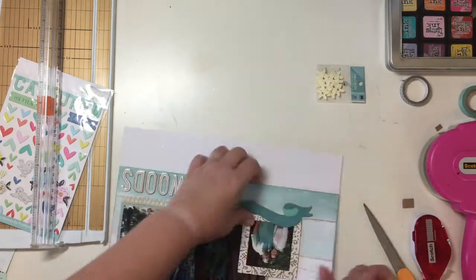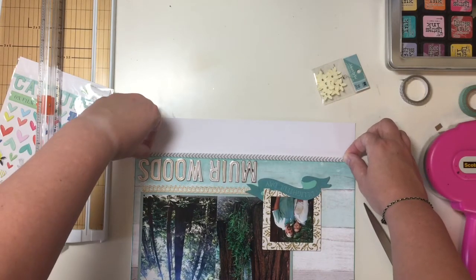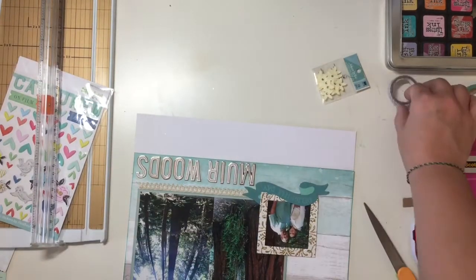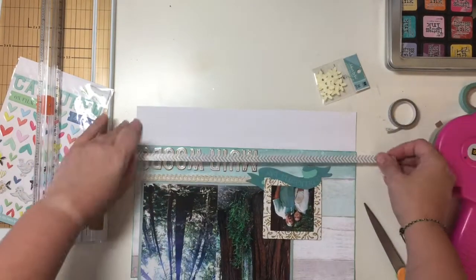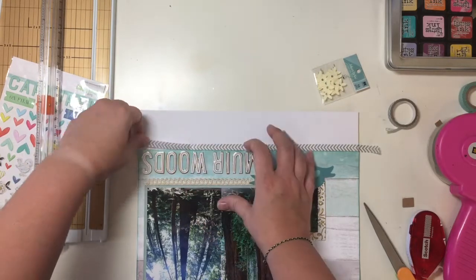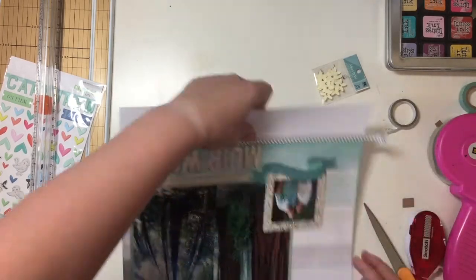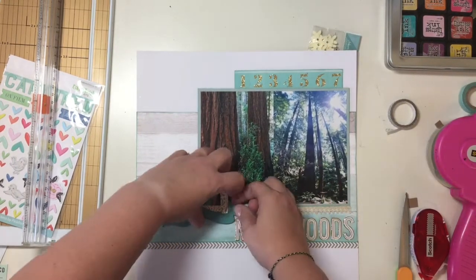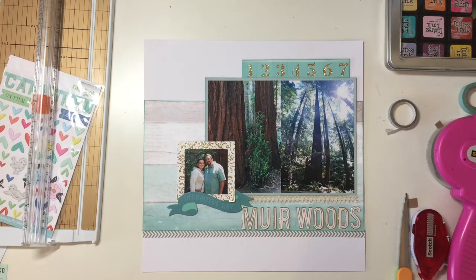I also have these Jolie's Boutique little flowers that I pulled out of my stash, and then I have this gray washi tape that I'm not sure where it came from — it's actually part of my Rediscover Your Stash Kit. I ripped it, so I tossed it and tried again. This time I got it positioned just where I wanted it. Then I'm going to add a little bit up at the top too, just to repeat that pattern on the page.